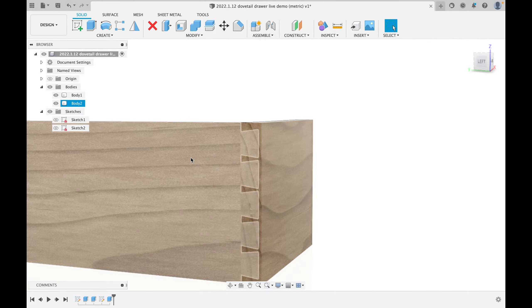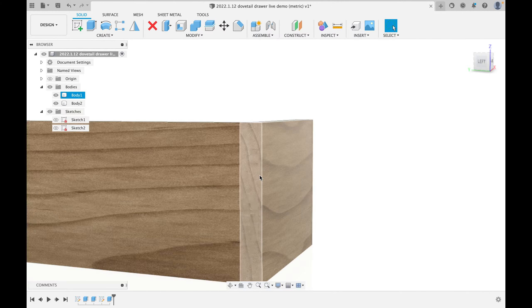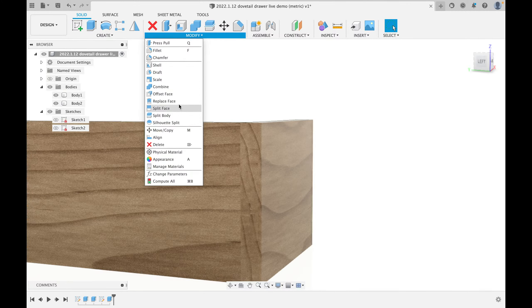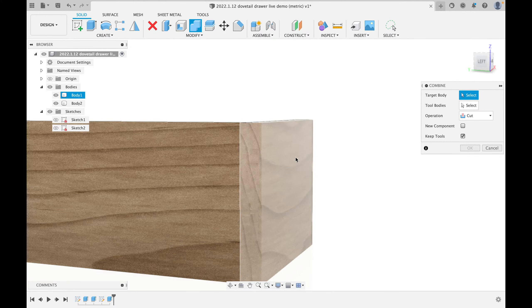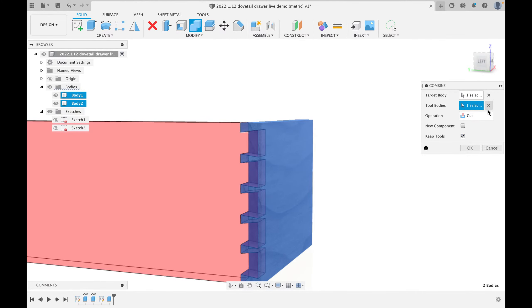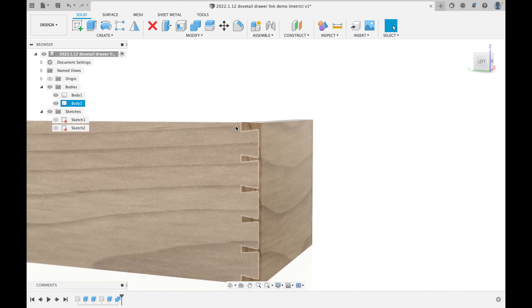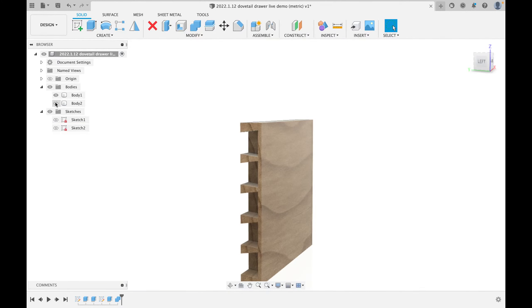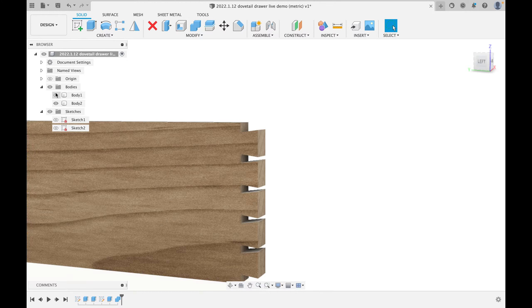I'll turn the front back on — but now two physical objects are in the same space. I need to cut those tails out. The easiest way: go to Modify > Combine. I want to cut the face of the drawer front using the side as the tool. Make sure 'Cut' is selected and 'Keep Tools' is checked. Hit OK — we've now actually cut the dovetails in. If I toggle the drawer side off, I can see the perfect half-blind dovetail cut.